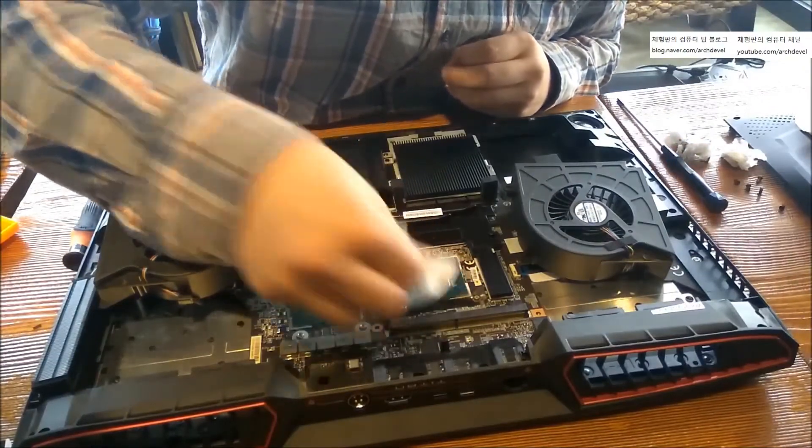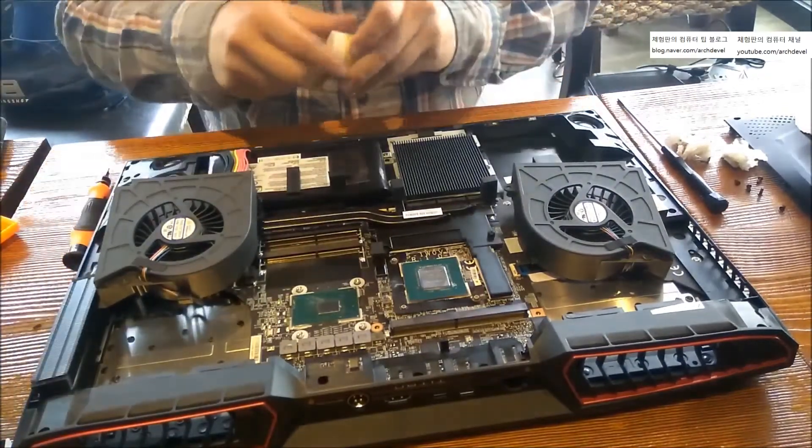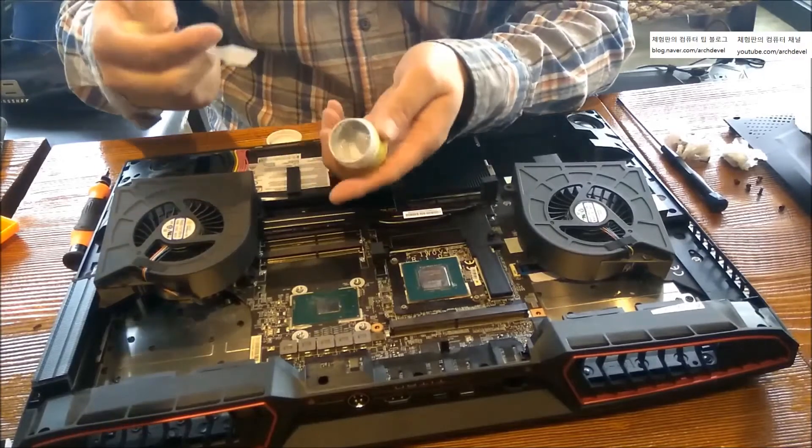Try repasting with your thermal grease — it's easy. Mine is Liquid Ultra Tetra.